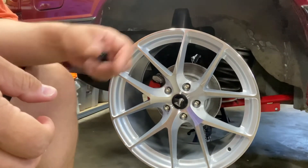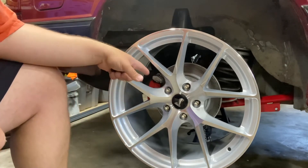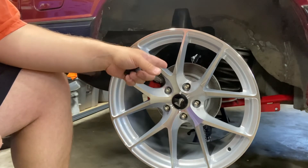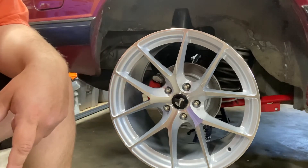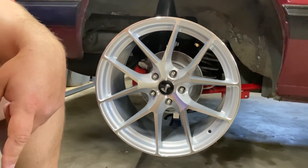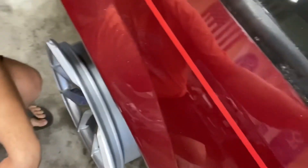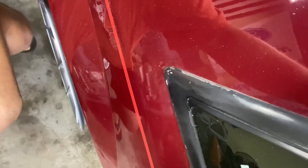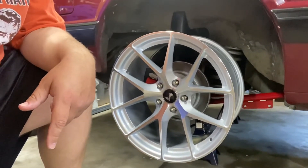This is the 18 by nine and a half rear wheel. A few months ago I converted the rear to SN95 GT-style rear disc brakes with a 10-inch rotor, and it's crazy how small an 18-inch wheel makes a 10-inch disc brake rotor look. It came out dead flush with the rear quarter panel, so I'm really happy with that.